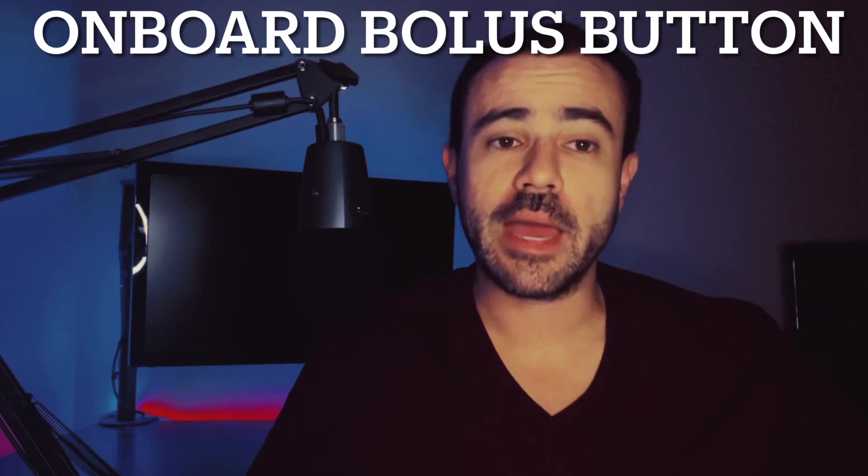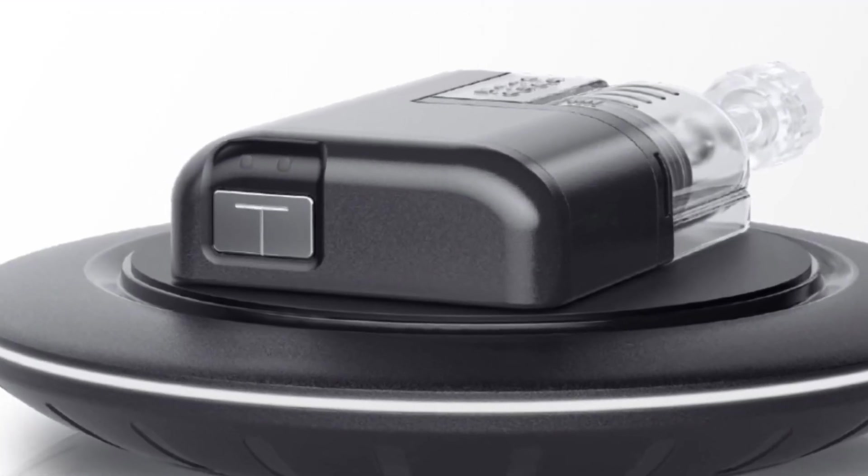It does have a manual bolus button on it. If we look at the side, you can see that little silver button — I believe that's going to be the bolus button. If you're in a pinch and you don't have your phone, or your phone died and you need to give yourself insulin, you can click this manual button. They didn't say specifics like how many units per click, but there is a manual bolus button. So you actually have a pump that's completely independent — you can walk out the door without your phone, bolus from the pump, and it automatically controls your basal rate. Definitely gives you peace of mind knowing you have a backup way to give yourself a bolus.